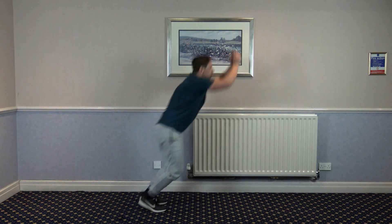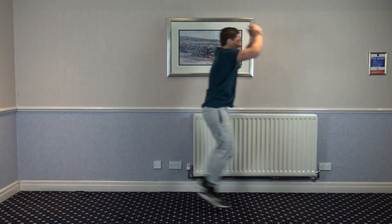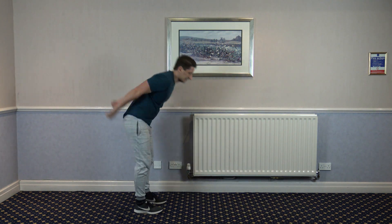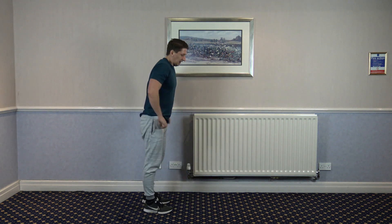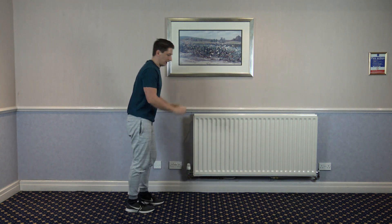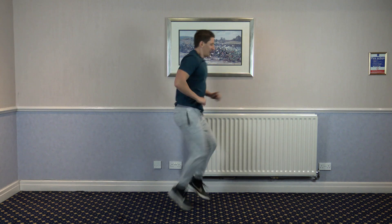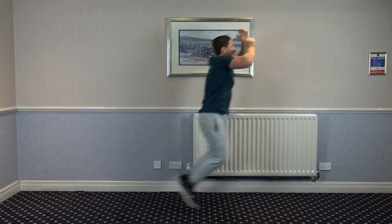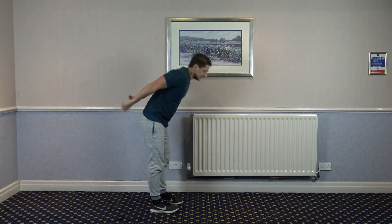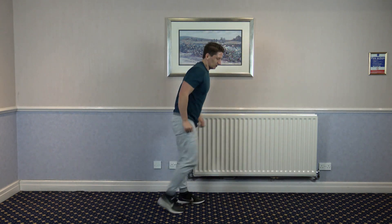Next one is jump across, high knees back. Jump across, high knees back. Good stuff. 30 seconds just passed. Keep working — you're doing pretty well. 10 left. Five, four, three, two, and one.